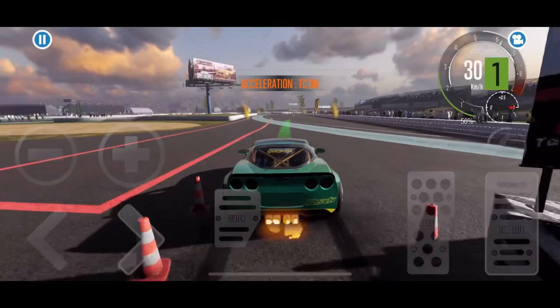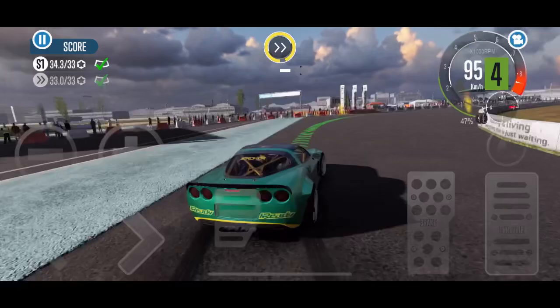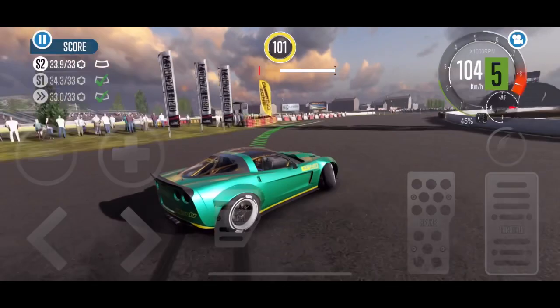Hey guys, and welcome to another episode of CarX Drift Racing 2 with Brogamer Auto House. Today's episode is all about the Spark ZR. We're going to go through some tuning on it, we're going to do some racing with it, and tell you guys exactly why I truly think this is my favorite car in the game.